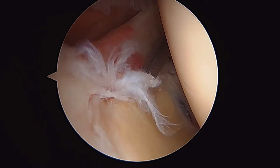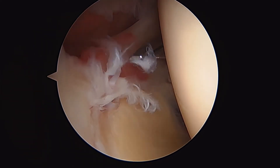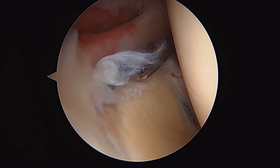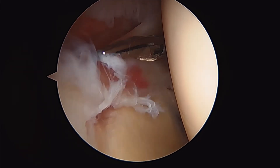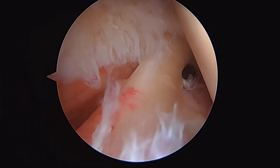So this is where the pathology is in this patient. This is a superior labral tear, anterior to posterior, also known as a SLAP tear of the shoulder. This is right where the long-headed biceps, which you can see right here, attaches to the superior labrum.